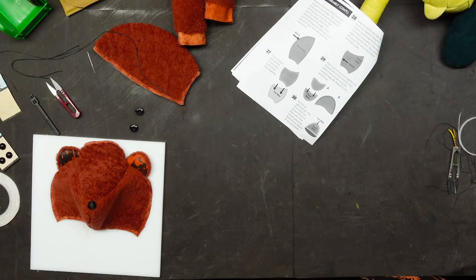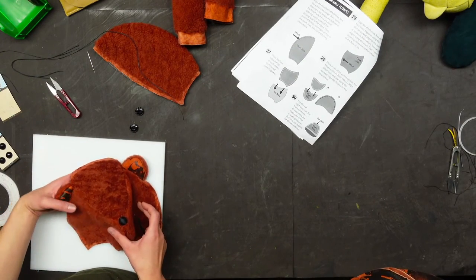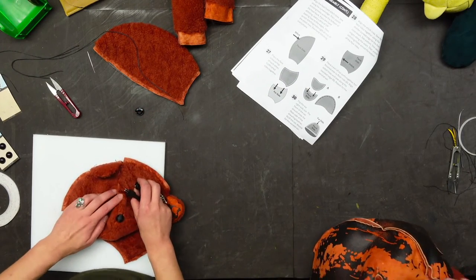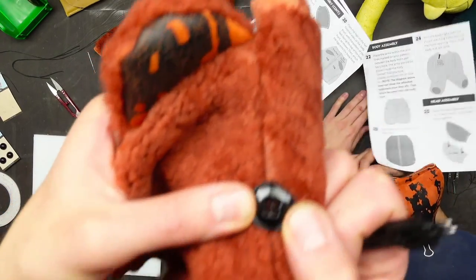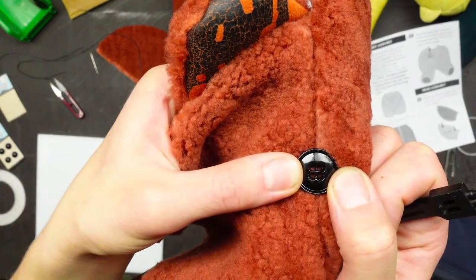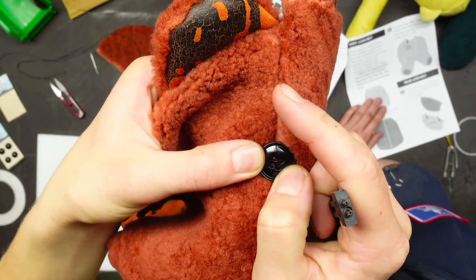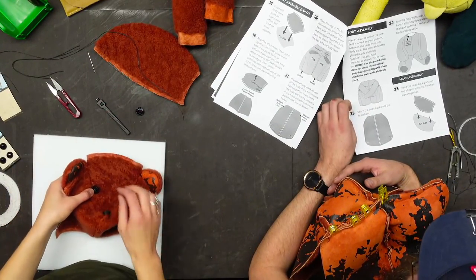Any tips for sewing the eyes on not crookedly? Measure twice, sew once. The eyes are pretty easy to not sew crooked — I'm going to find the center with my ruler, punch two holes on this side of my seam and two on that side, and then just sew them on. They're round so nothing should be all that crooked about it.